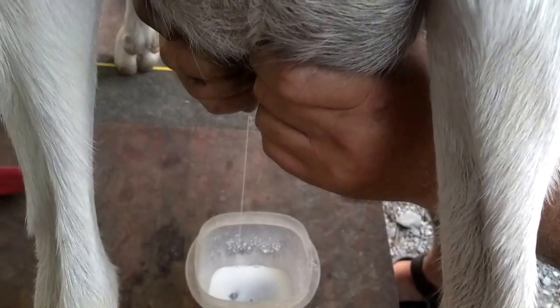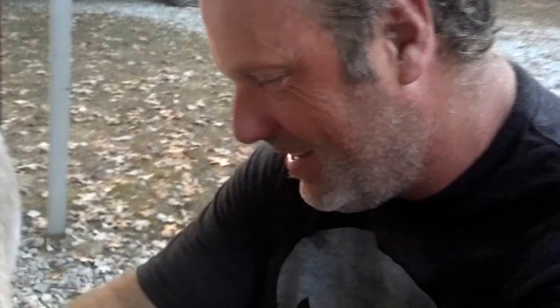Yes, you can. Look at that. There you go. All right, go Stephen!